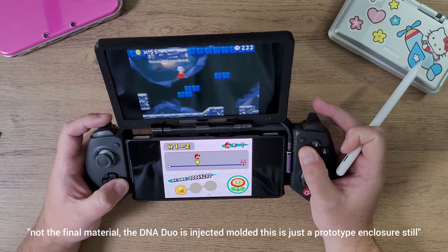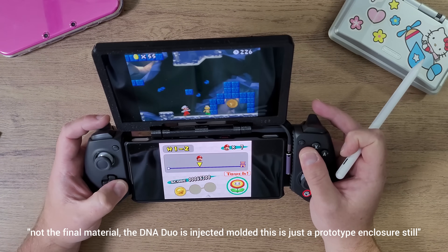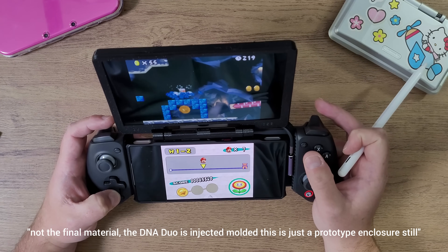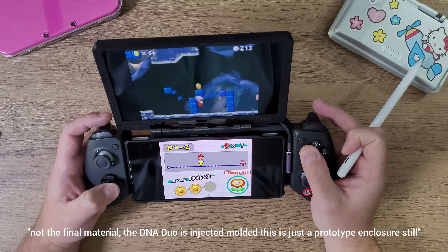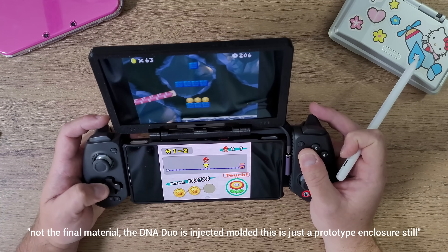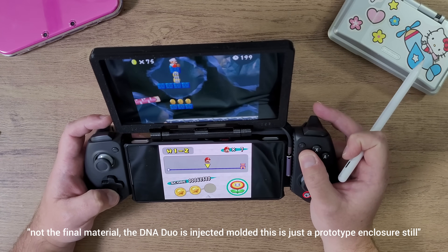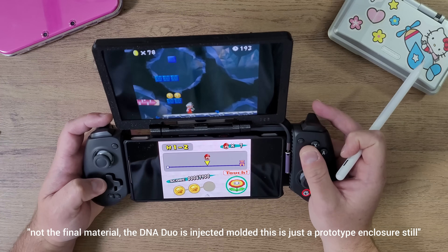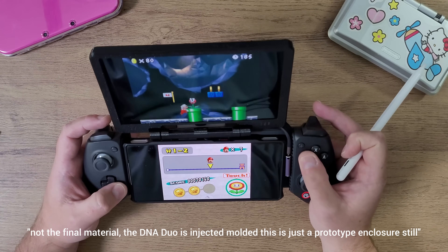The DNA Duo is versatile — it works for phones, the Steam Deck, the Asus ROG Ally X, the Asus ROG Ally, the One X Player F1 Pro, and your computer. It's versatile in the sense that you can use it as a secondary monitor on your computer to keep an eye on chat, use it as a mini calculator, or even watch YouTube on the side of your laptop while you're doing work.